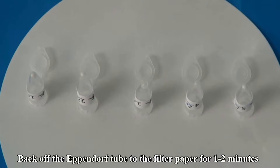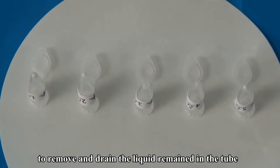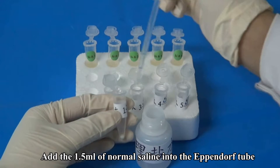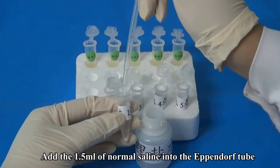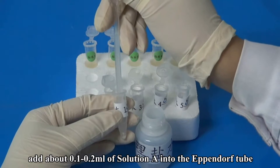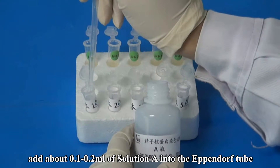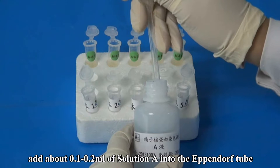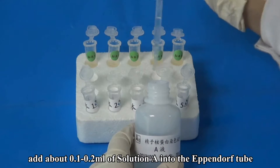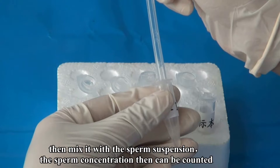Invert the Eppendorf tube onto filter paper for 1 to 2 minutes to drain the remaining liquid. Add 1.5 milliliters of normal saline into the Eppendorf tube and repeat the above washing operations twice. Then add 0.1 to 0.2 milliliters of Solution A into the Eppendorf tube and mix it with the sperm suspension. The sperm concentration can then be counted.